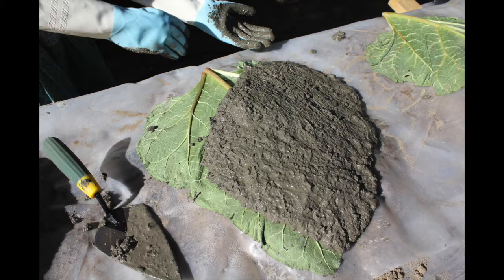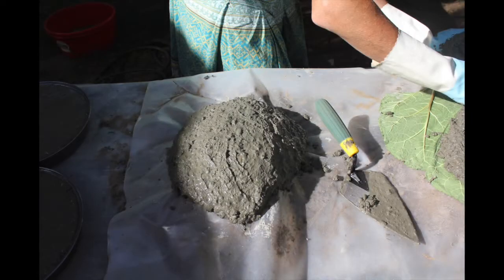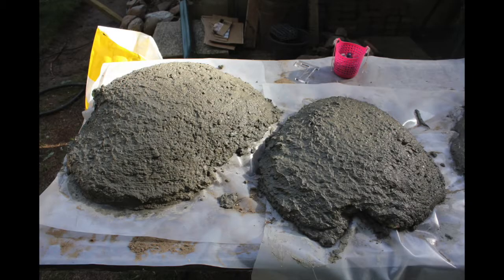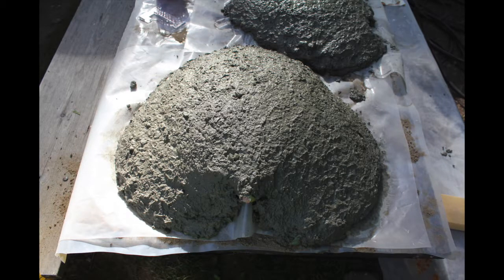We did the same for each of the rhubarb leaves. Brian shoveled on some concrete, and as you can see, I'm wearing rubber gloves and shaping the concrete on the leaf, making sure it doesn't go over the edge. Once I had a nice even inch of concrete over the whole leaf, I pressed on the chicken wire, then Brian added another shovel full and I shaped it again. It actually wasn't too hard.